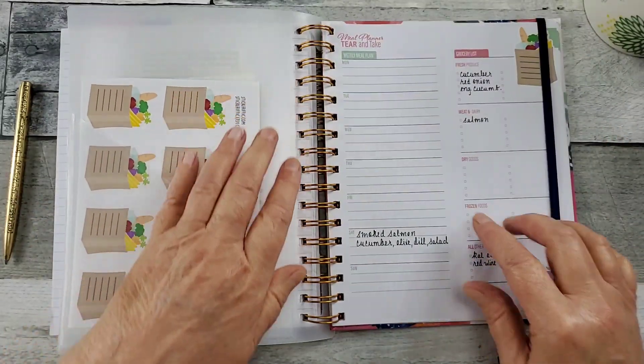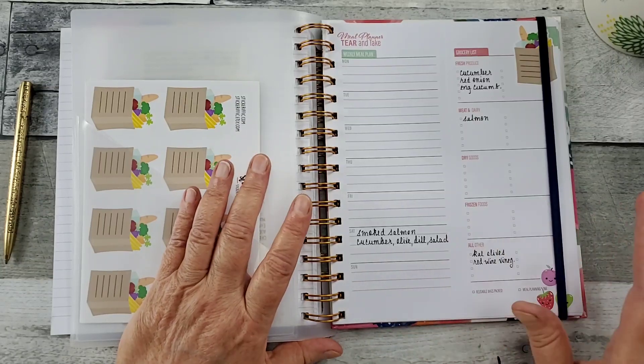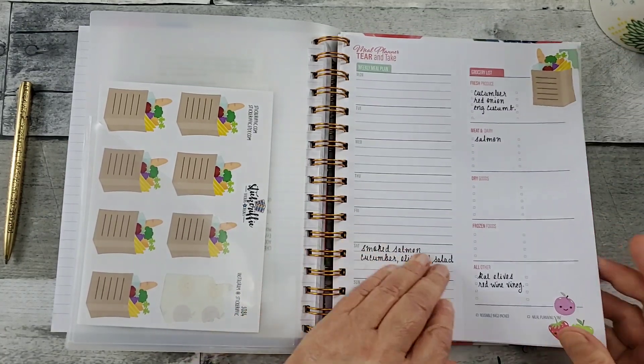You could put that in there, or tuck any recipes in there. So, here's your meal planner — it's Monday through Sunday. I put some smoked salmon, because Tom happened to do smoked salmon the other day. And then this here is perforated.